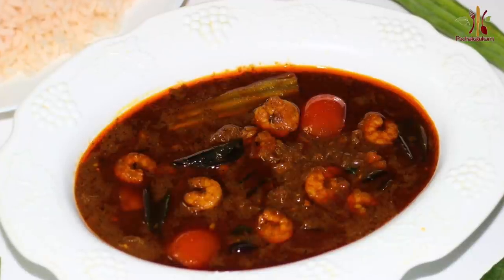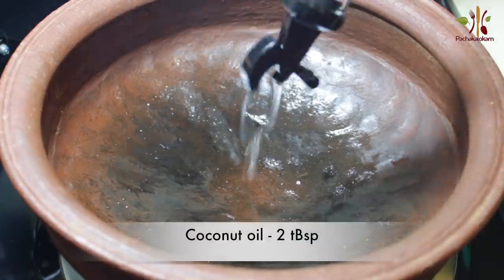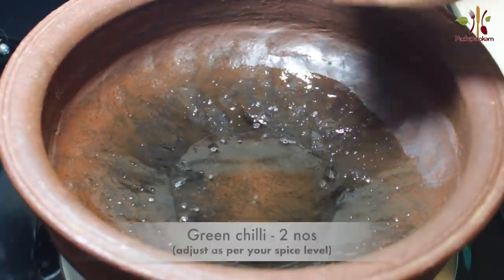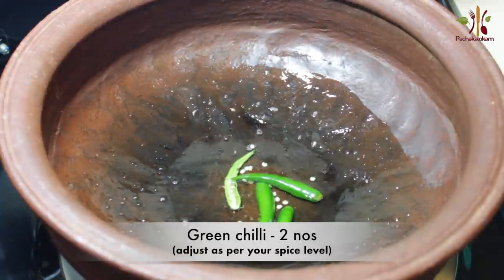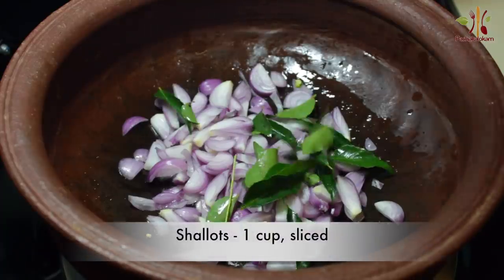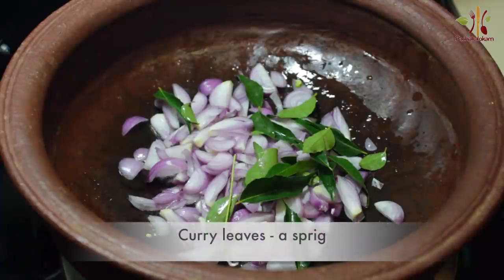Now I'm ready to add some cream. It's a very tasty dish.